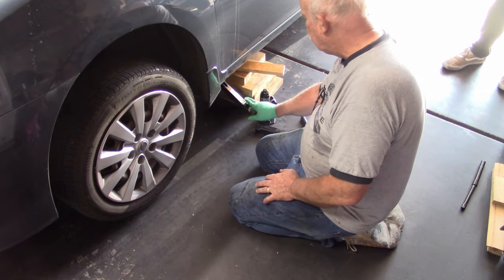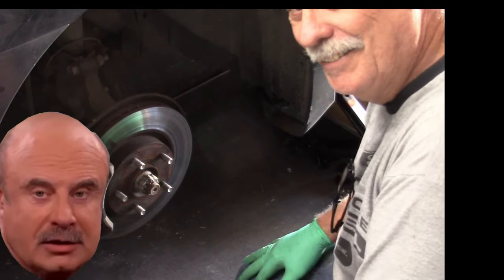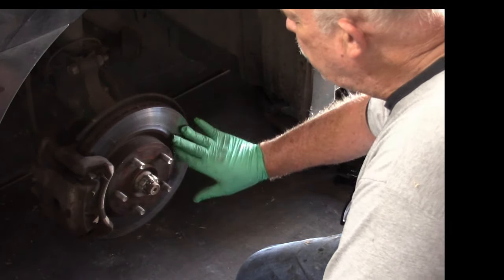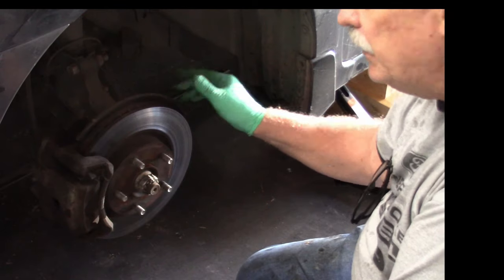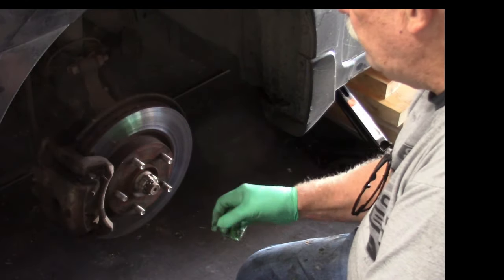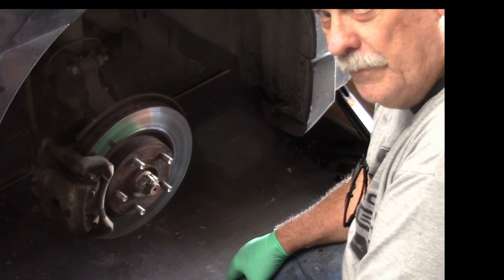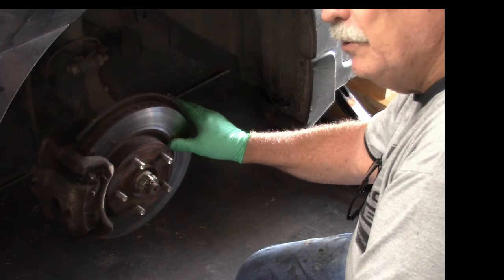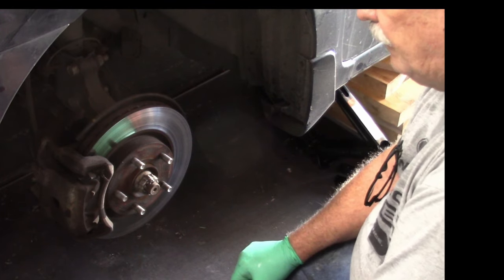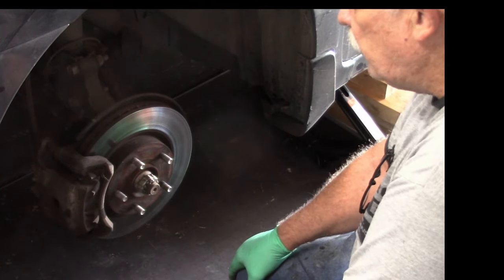The wheel is off. We checked and found there are no grooves or anything in the rotor, so I'm not going to worry about machining the rotors. As I mentioned, sometimes they need to be machined, sometimes they don't. But I guarantee you, every place you go to a shop for a brake job, they're going to make it sound like they must do the machining. Not necessarily true — they make money doing it. Nine out of ten times I don't do anything with the rotors.